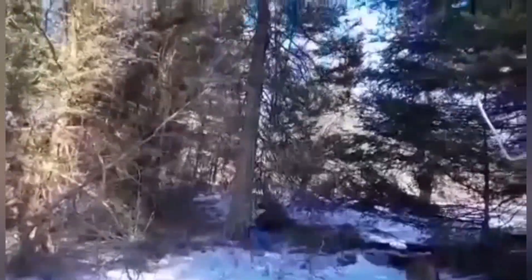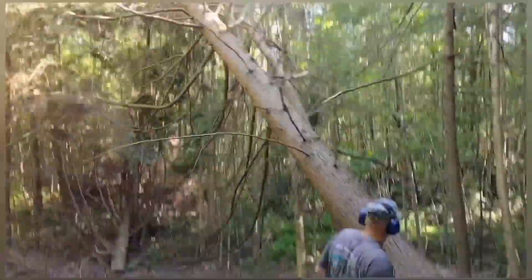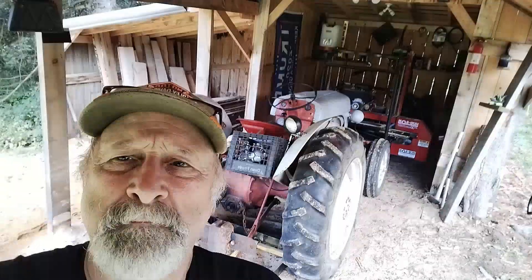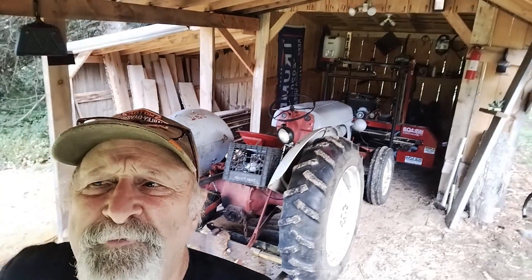If timber's hitting the ground, you bet Two Brothers are around. Hey guys, welcome back to the homestead of Two Brothers Outdoors.